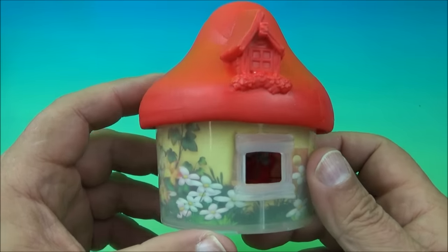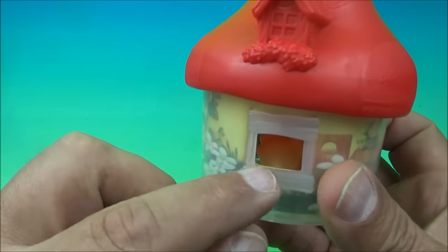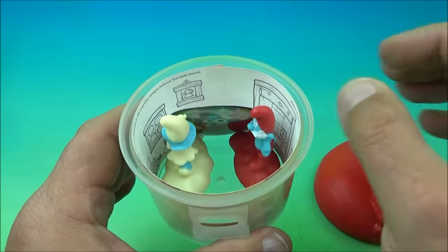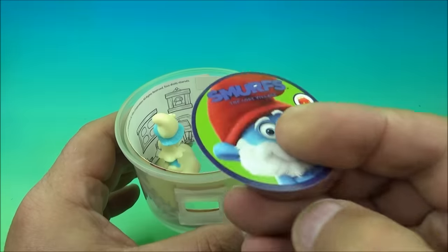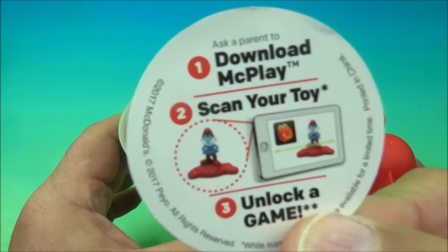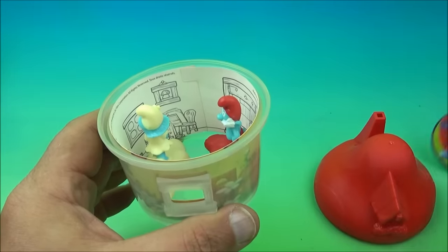Number one in the set is the Red House with Smurf Friends, looking very lovely. I like this little window right there. So what you do is you pop this open and inside you have your little Smurf buddies and you have this cool little collectible paper coin. On the back it reads: download, make play, scan your toy, unlock a game. I don't know if that still works or not, but you got this cool little collectible paper coin.